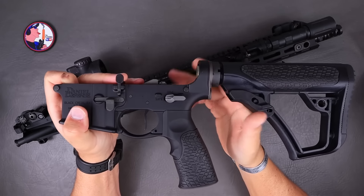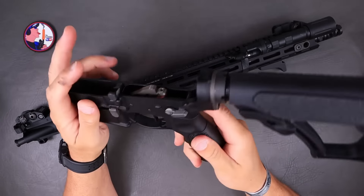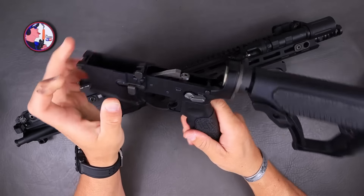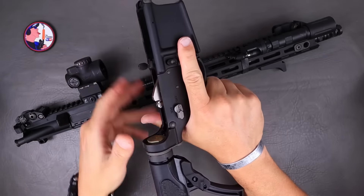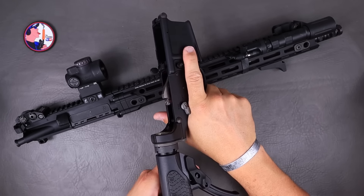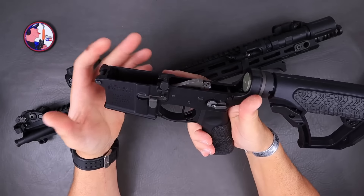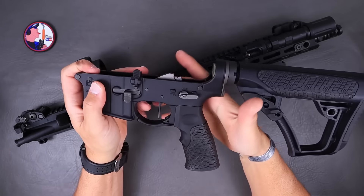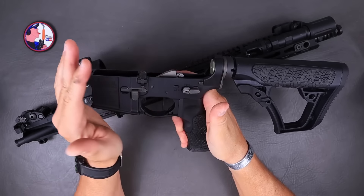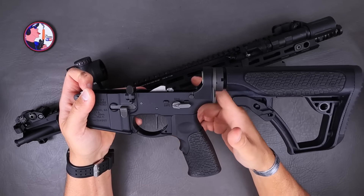The first thing you're going to notice besides the trigger is the Radian Raptor safety. It's ambi — one side is stubby, the other side is full length, and those are interchangeable. You can run it at 45 degrees or a full 90. If you're a lefty, swap the stubby side over and you're good to go. The reason I changed it was because the stock safety was standard mil-spec ambi, and every time I went to activate it I'd either hit my knuckle because it was so long and far out, or literally bury the web of my hand under the safety. This is one of my favorites — I've got about seven of these on different builds.